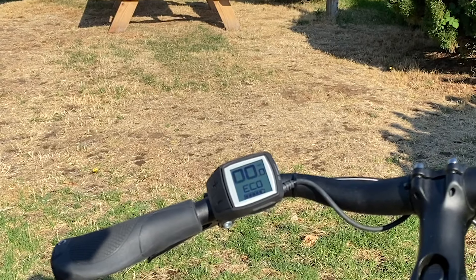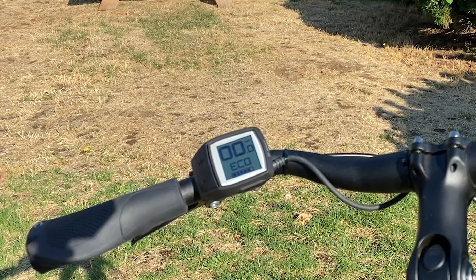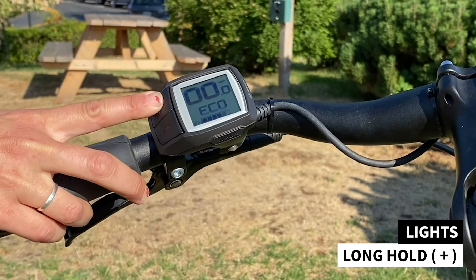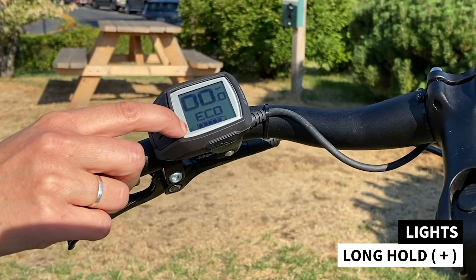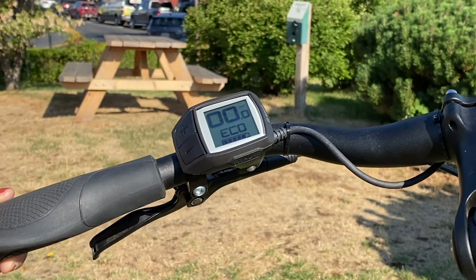If your e-bike has integrated lights, it's a super easy on and off right from your Purion display. All you'll do is a long hold of that plus button — you'll see the light emblem on the bottom left of the Purion display. And when you want to turn them off, a long hold again turns them right off.